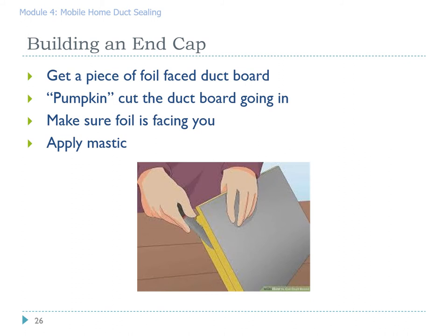As an alternative to sheet metal or valley flashing end sweeps, you can use duct board. Duct board is a form of ductwork that has an aluminum face on one side — make sure you put that aluminum face towards the ductwork, as that is the air barrier. If you make a pumpkin-cut — a slight diagonal so the duct board cannot push back into the end of the duct system — make sure the foil is facing towards where the air is coming from, then apply mastic liberally.